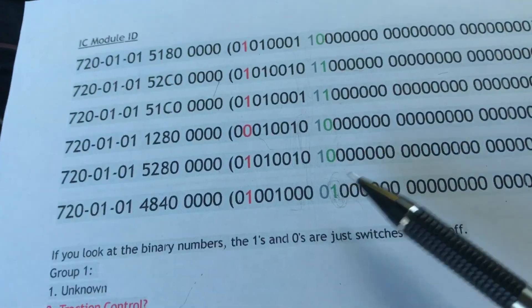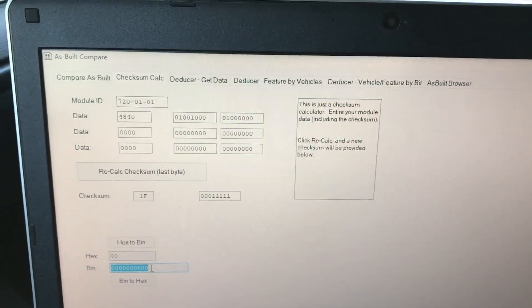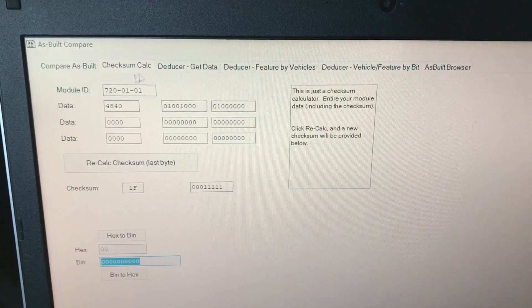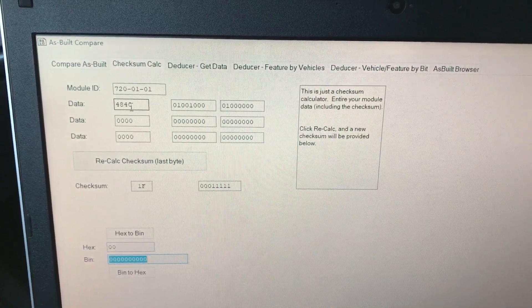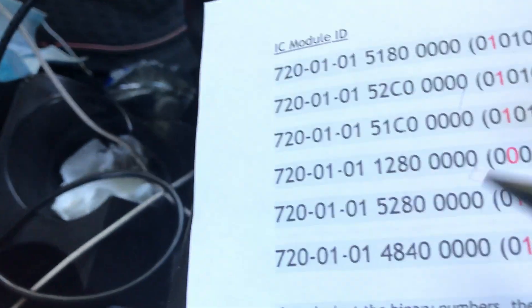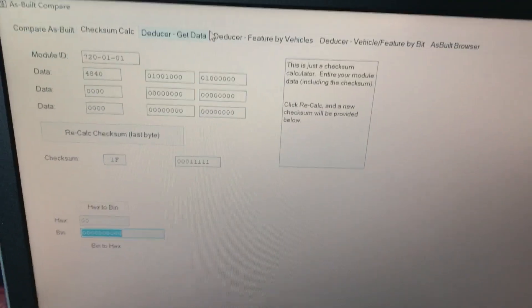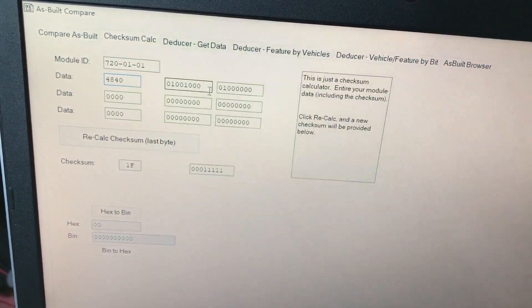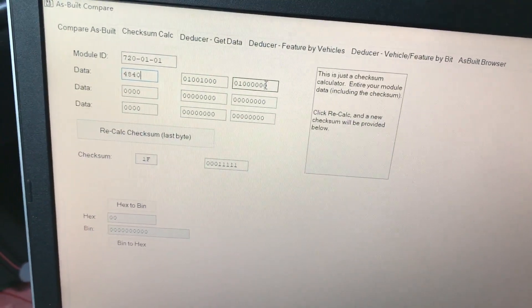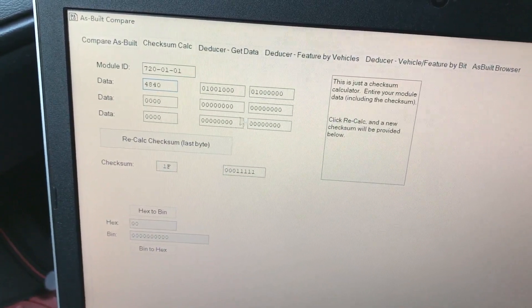Basically, we go to select the checksum calculation, then type in the module ID number. The data shows 4 0 4 6 — or 4 8 4 7, 4 8 4 0 — that's the same number from my FORScan. That's the number for my car. When you put in this number, the rest of those two groups of binary numbers automatically come up. So I don't need to worry about the rest of those two groups. Those four numbers affect those two groups.